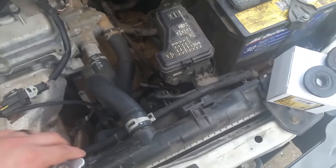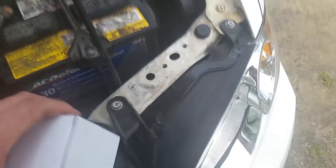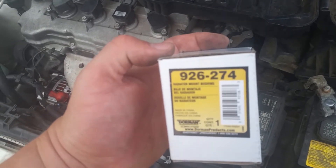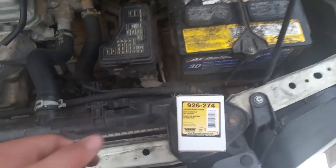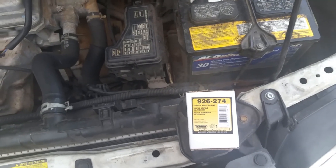Look how sturdy this thing is — the radiator is not moving at all. That'll help with longevity because it's not flexing the hoses and connection pieces nearly as much. You can see just how worn out that old rubber was — absolutely trashed. Amazing what you can do with a 10 millimeter socket. The part number for the Sentra is Dorman 926274. Check what part number your car needs — it's basically the same process on most cars. Good luck, and let me know if you have any questions.